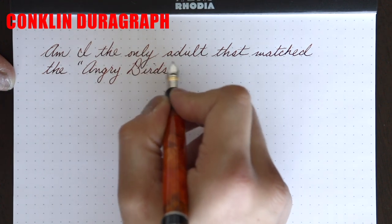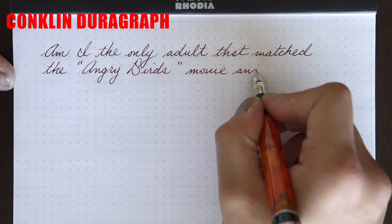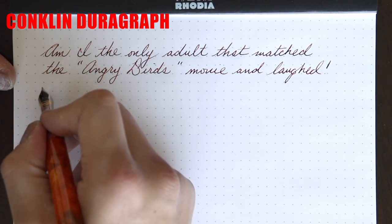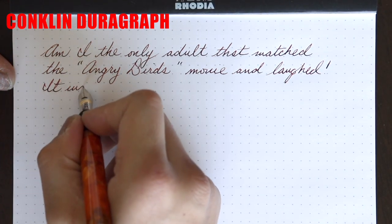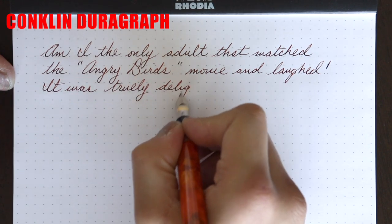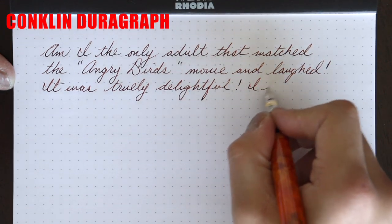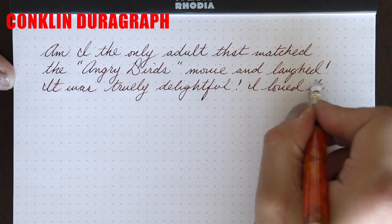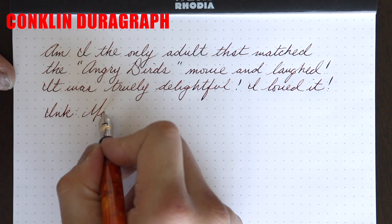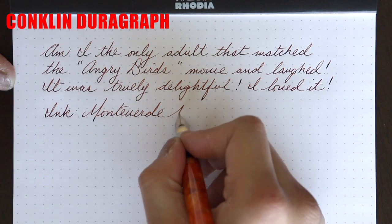These nibs on the Conklin pens are not standard number six size nibs — they are actually a touch wider in the shoulders. However, having said that, I find that the line width is on par with the standard Eurofine nib. The nib is smooth and does a good job laying down a nice wet, but not too wet, line. The nib is slightly bouncy, which I find enjoyable. The balance of the pen is decent when unposted, and I think it's best used unposted. When posted, this pen becomes super long, being that the cap does not post very deeply. I think posting it is somewhat impractical.